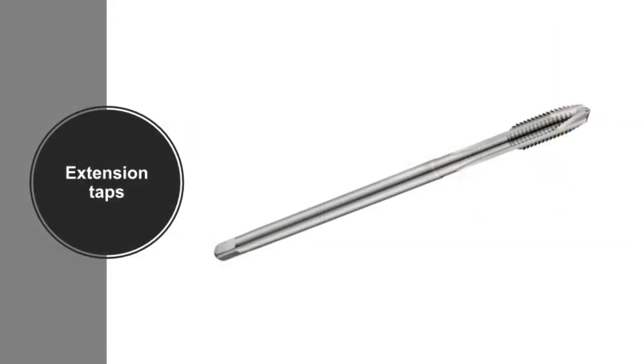Extension taps are used for deep hole drilling and where a longer reach is required. They are designed with standard threads and an extended shank.